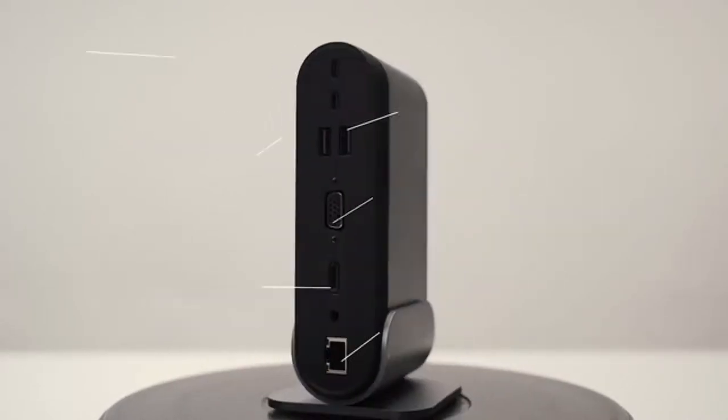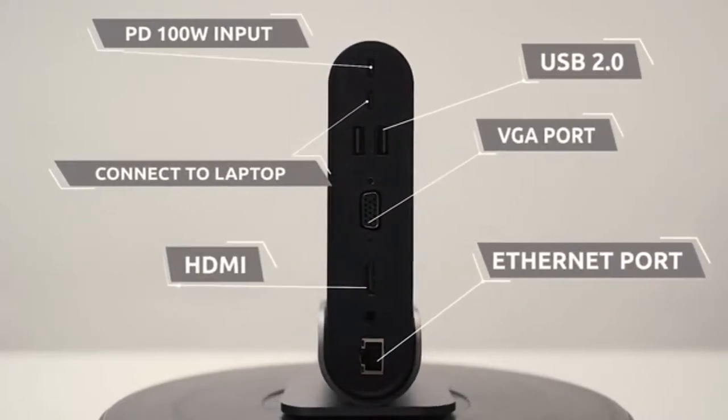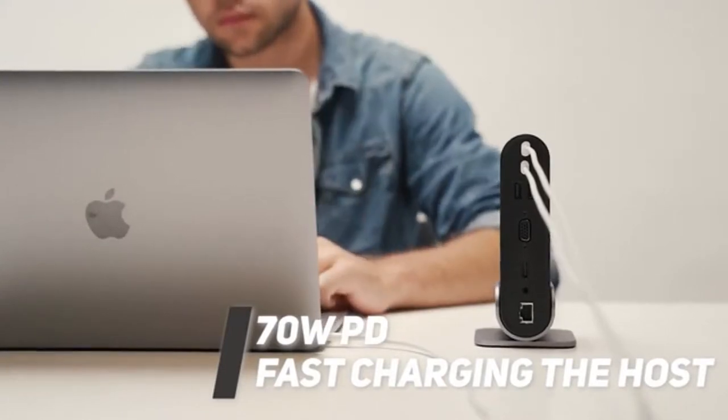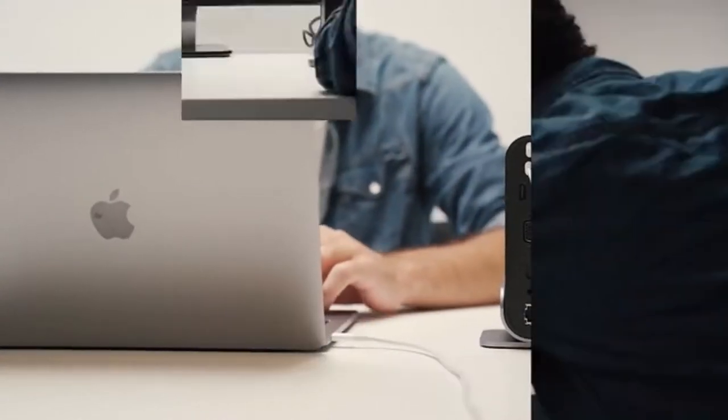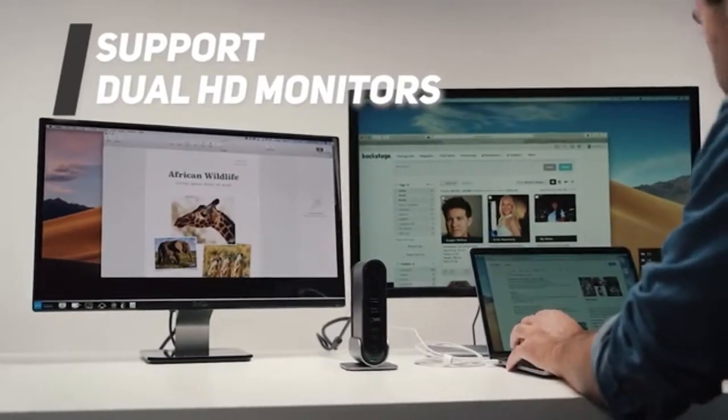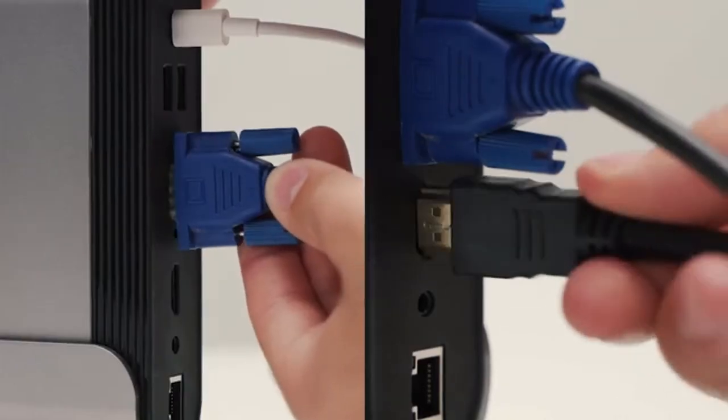Titan Hub can charge the host device while powering other devices, and it also supports all kinds of Type-C gear. With Titan Hub you can easily enjoy high definition on two additional monitors, and run both monitors simultaneously when multitasking is needed.